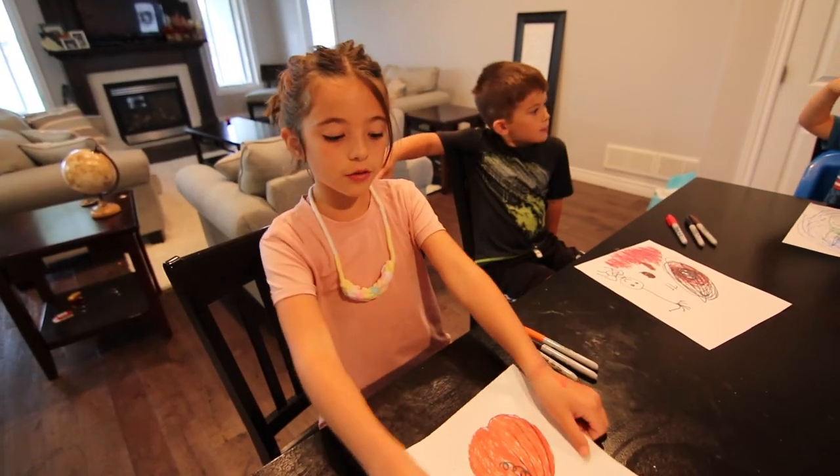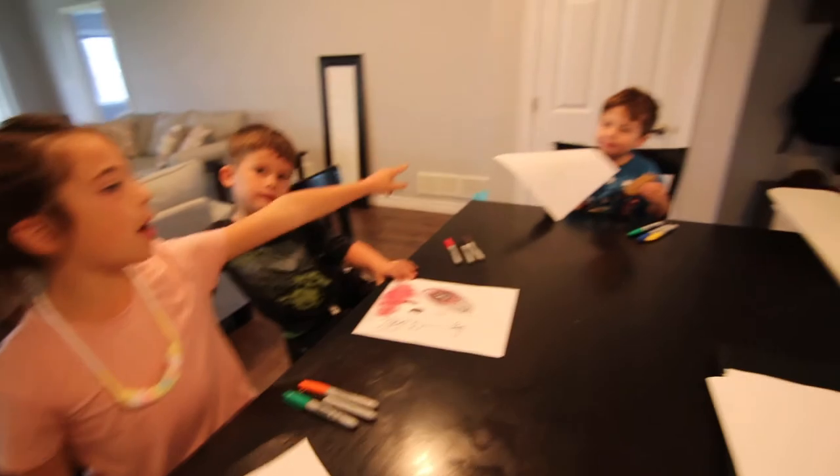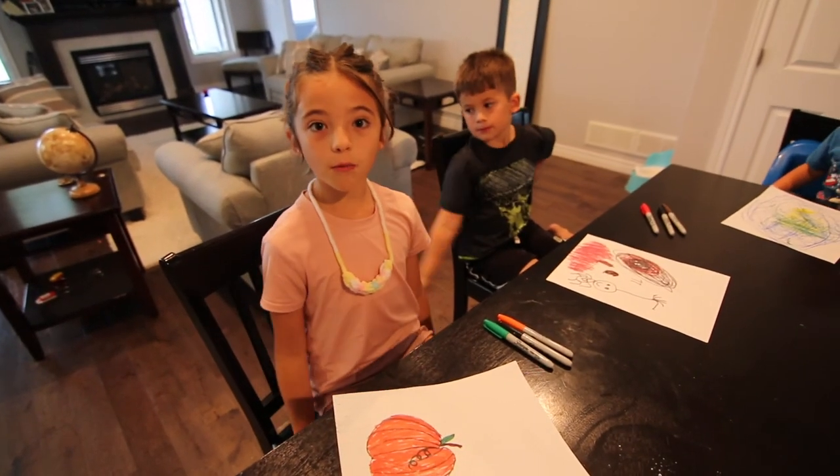All right guys, which one do you like the most — mine, Cohen's, or Bo's? All right Nana, thanks for watching. Bye! Bye! Bye!